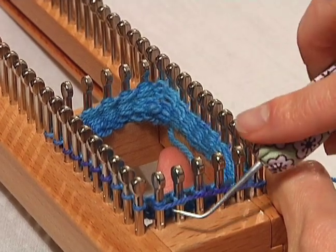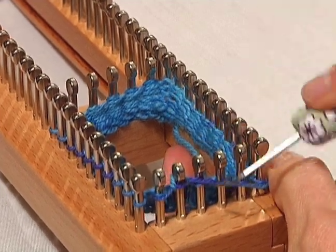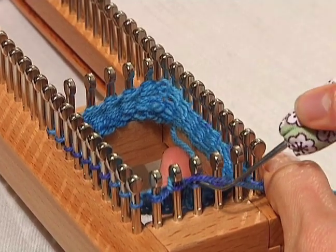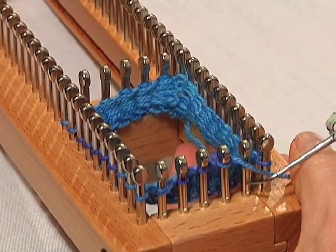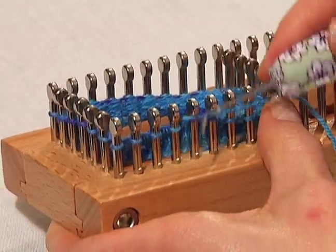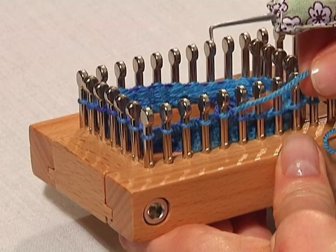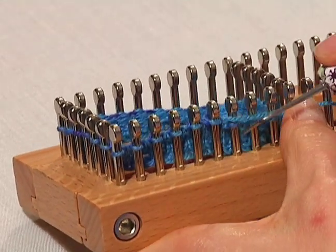We want to be careful not to knit that wrapped stitch. Continue knitting all the way around until we get to that first peg, and then we're going to do another wrap.